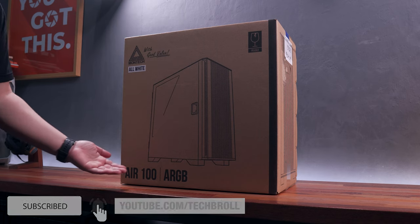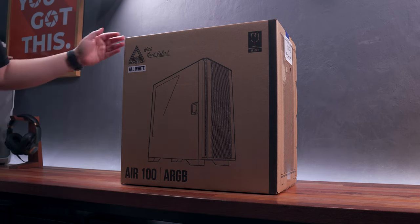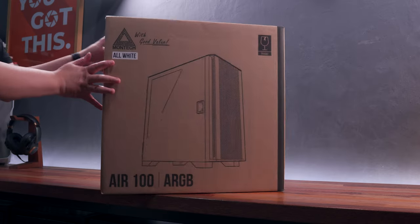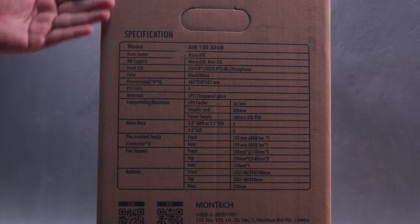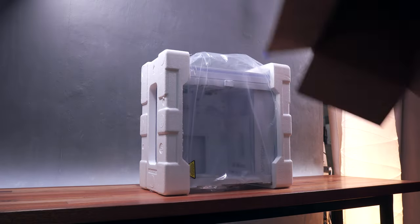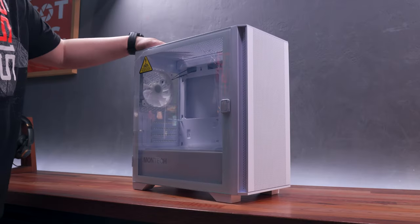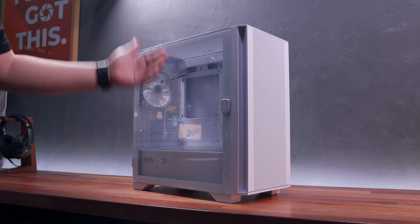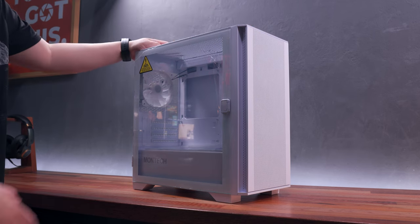Let's start with a quick unboxing experience. As you can tell, the box is a pretty standard brown box with image previews and key specifications around it. I'll zoom the specifications so that you can pause and take a screenshot if you're interested. The chassis is sandwiched by a couple of large styrofoam with additional plastic protection. At first look, the first thing that strikes me the most is the fairly clean and minimal aesthetic of this chassis, especially this white variant.